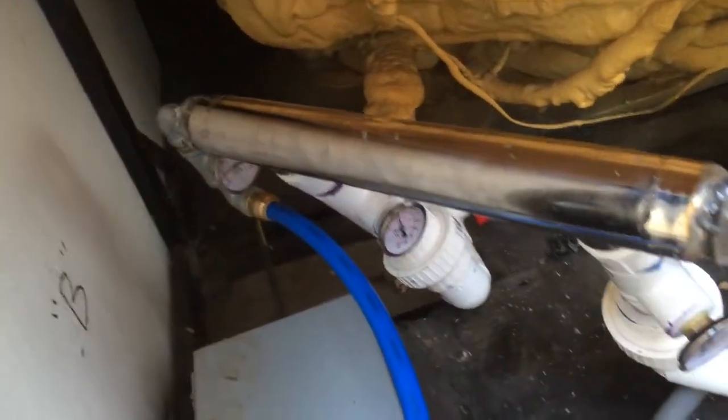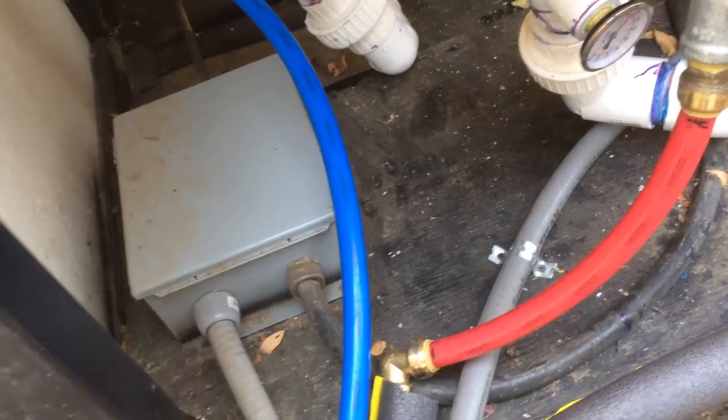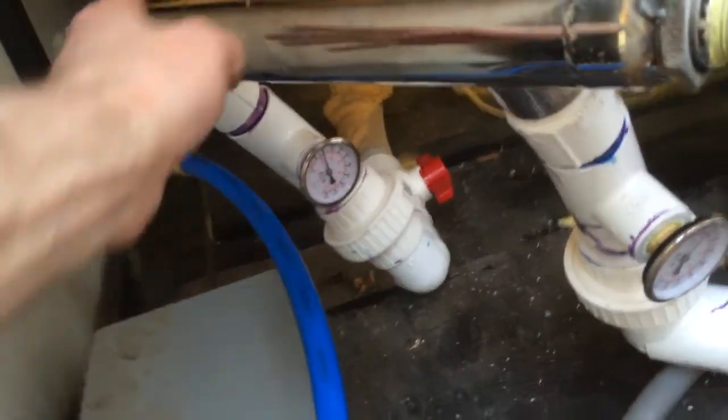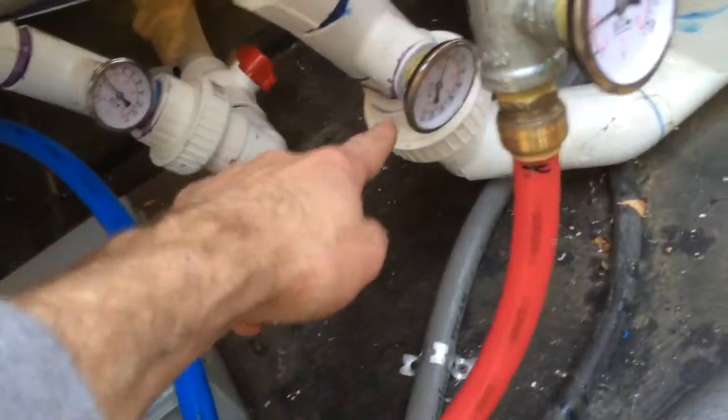The hot water goes through the center of this heat exchanger. The cooler water that comes out goes back to the heater via the blue fitting. Meanwhile, spa water comes in from the spa and goes into the shell of this heat exchanger, and it comes out here hotter.